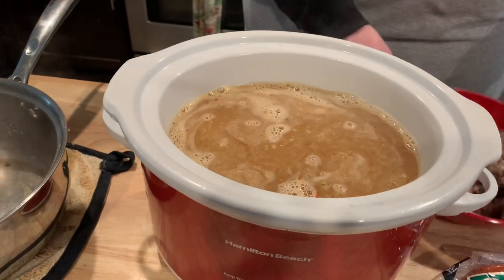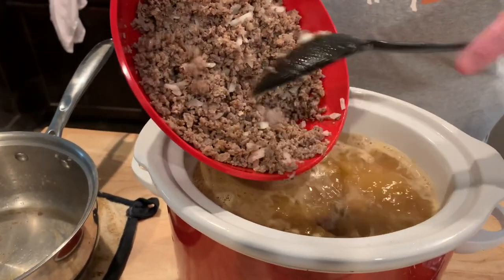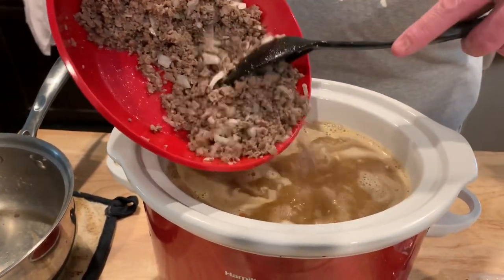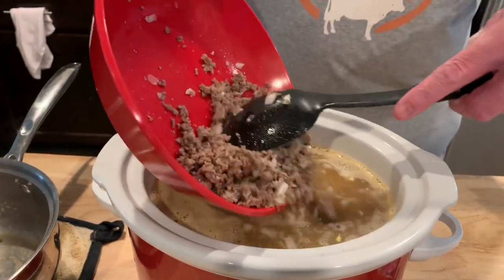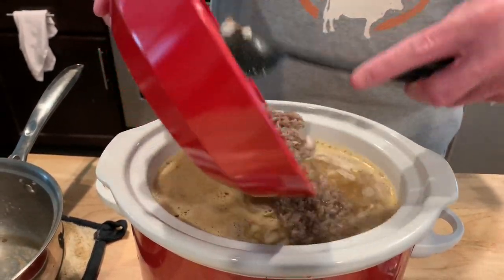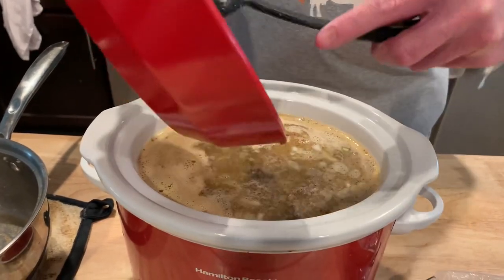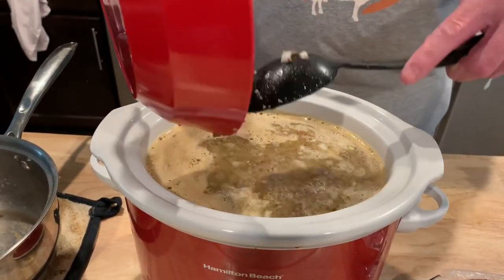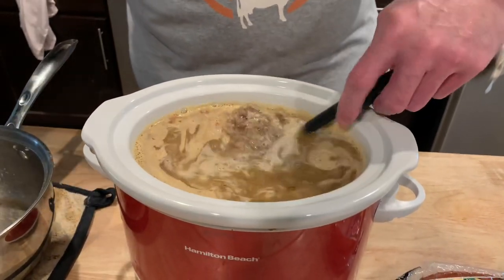Now we're gonna add our ground meat. I like doing this because it makes it really close to one of my favorite side dishes — Popeyes' New Orleans style dirty rice. It's so good, and it has a little bit of ground meat and some diced onions in it. That's why I add those. It's the only thing I do different from the package. I'm just gonna mix this up.